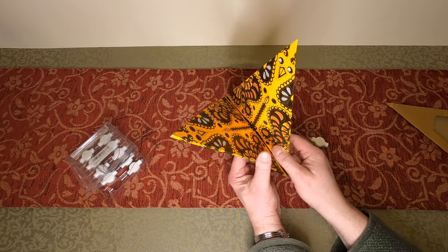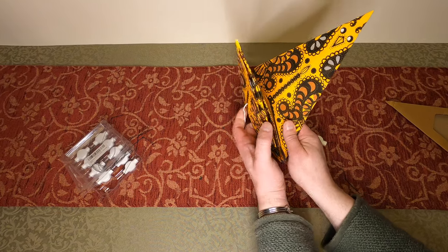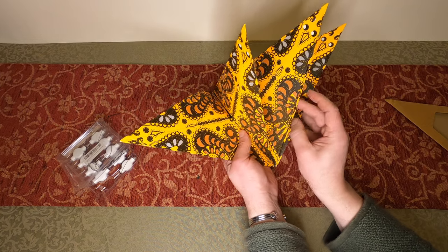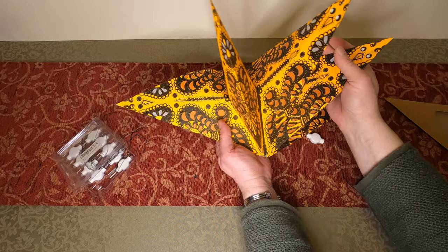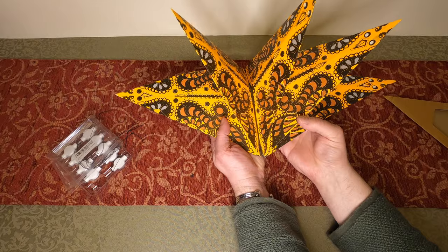I particularly like them because for decorations that are so large and bulky they don't take up any room. Because they flat-pack, you can use them again and again year after year — they are perfect for decorating a room without having to worry about storage after Christmas or any other time of year.